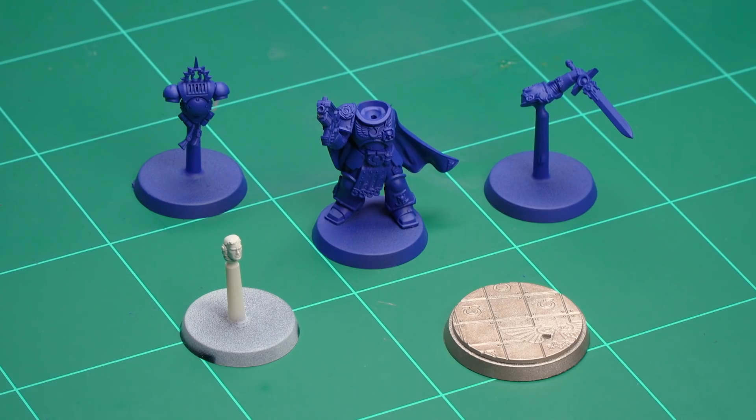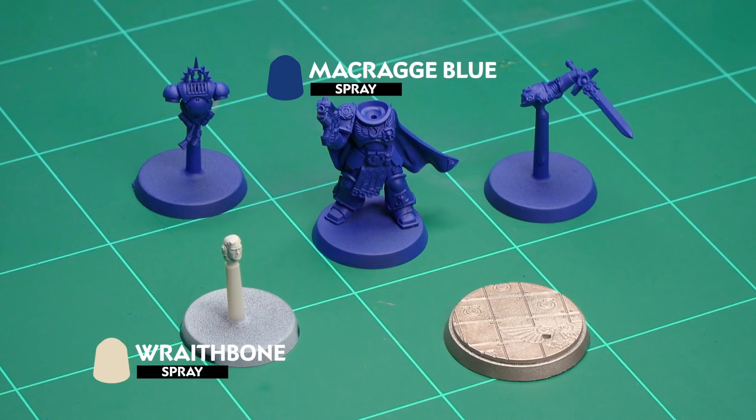The main body has been attached to a spare base, while the backpack and sword arm have been pinned onto a spare flying stand using a Citadel drill and a piece of paperclip. They have all been sprayed with Macragge Blue spray. The head was then pinned onto a spare flying stand and sprayed Wraithbone, while the base has been left separate and sprayed Runelord Brass. It's also a great idea to keep the box and instruction manual, as both have good reference pictures from lots of different angles.